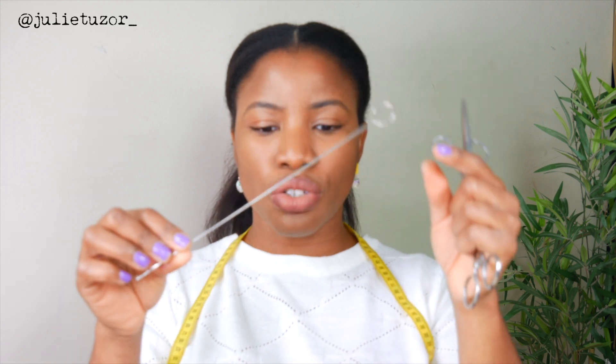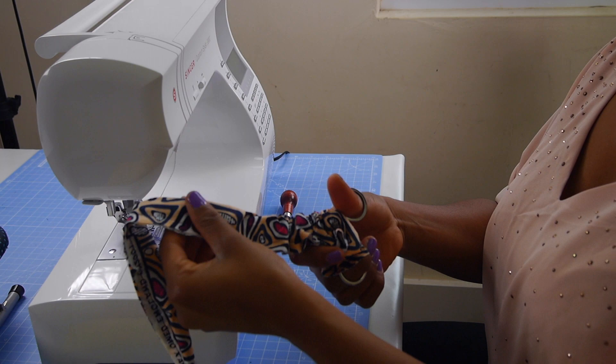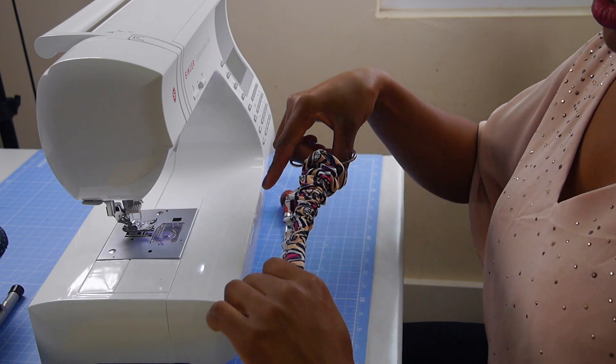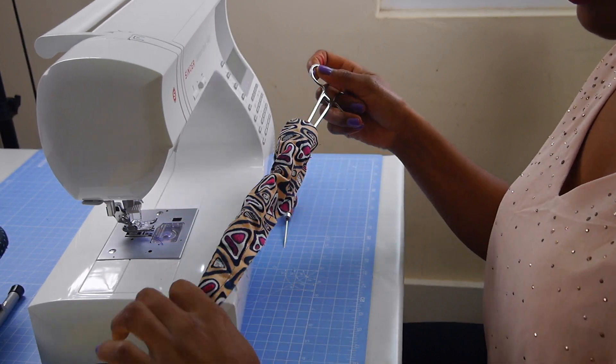Moving on to number eight. Anyone who is a vet, please don't come for me! I found out about these from my friend Janet — they're forceps. I used this traditional loop turner in the past, but if you're not very familiar with loop turners, I think forceps would do the job for you. They're quite cheap — I got them on eBay, super cheap and very effective. There are so many things people use them for in sewing, but I use mine for turning out loops.